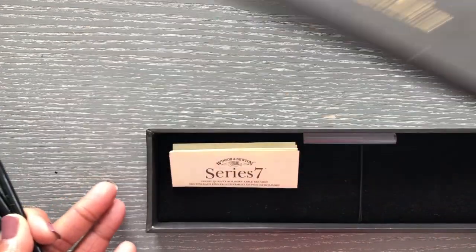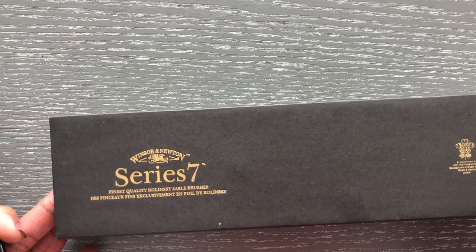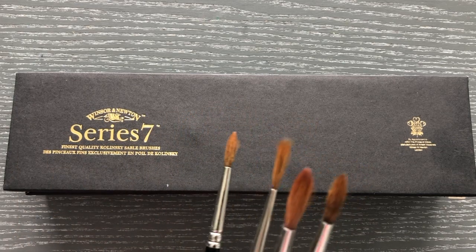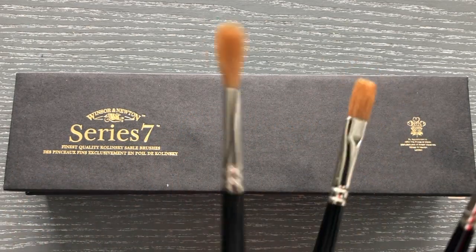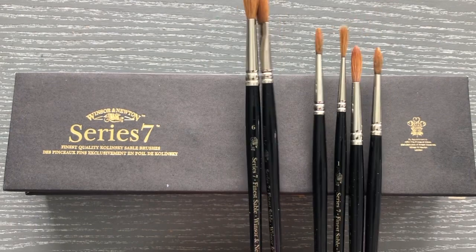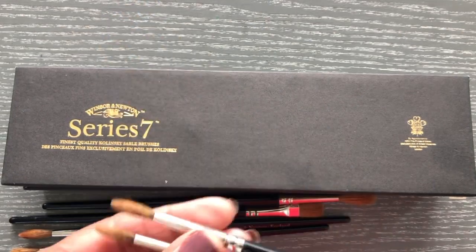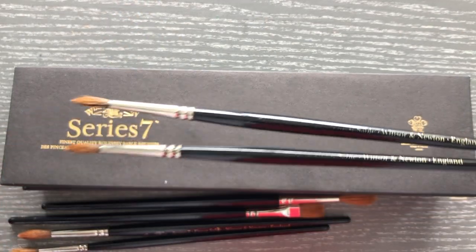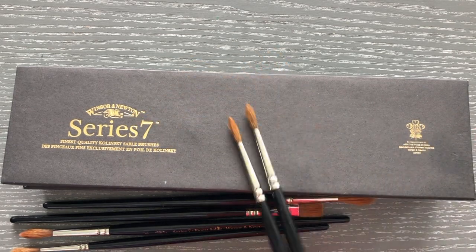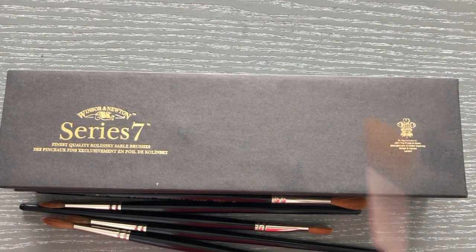When I realized this was what I wanted to do and I really enjoyed the feel of these brushes, I went ahead and invested in the complete set. This box you see is called the Winsor & Newton Series 7 Kolinsky Sable brushes. You can find them at most art supply stores — not your regular hobby stores, you'll need to go to proper art supply stores. This is definitely one of my most prized possessions.